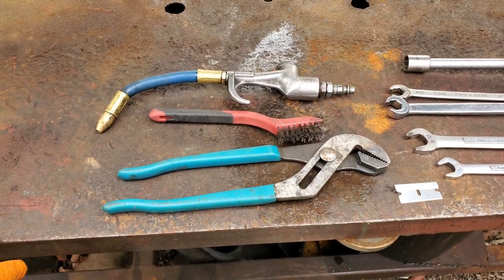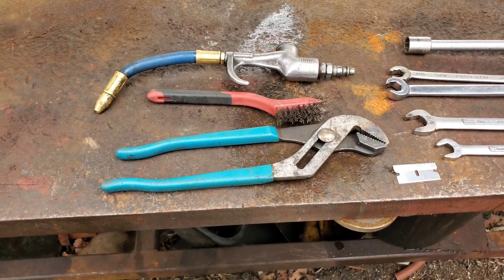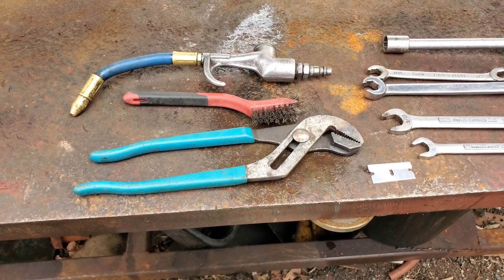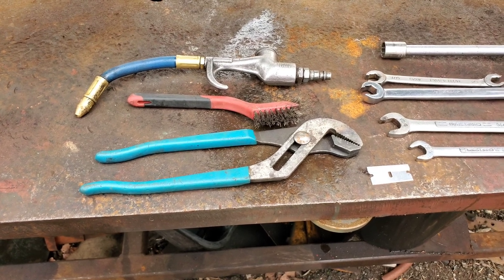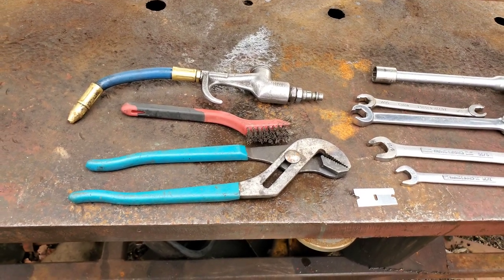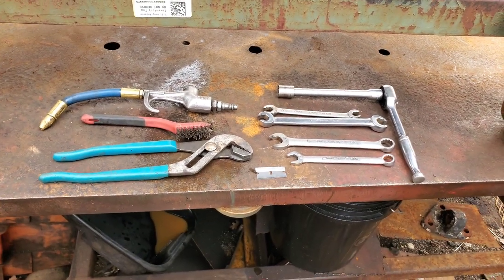We have a wire brush to scrub things down as we're taking them apart. A pair of channel lock adjustable pliers — that's not the correct way to do things, but one fitting you may just end up wanting to use those; it may make your life easier, and you're not reusing that particular fitting anyway. Last thing on the table is a razor blade. When we put these kits together sometimes the tubing doesn't have the cleanest straightest edge. If you want to square your tubes up, you can do it with a razor blade — just chip it up a little bit on the end to get a nice even square end.